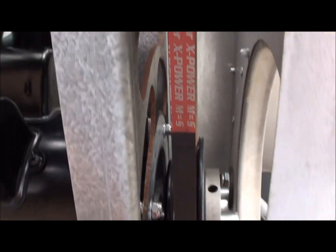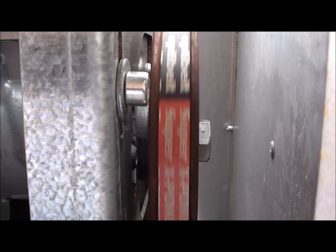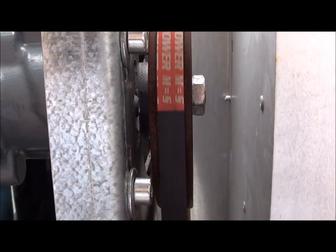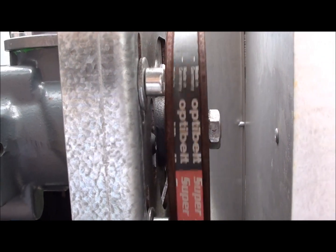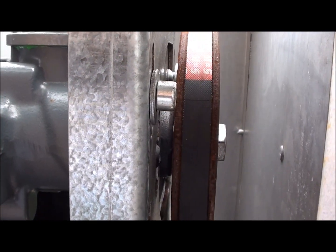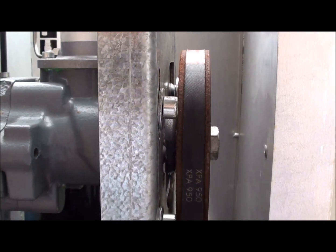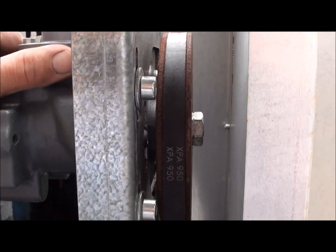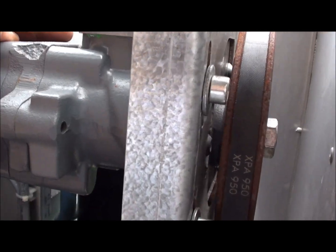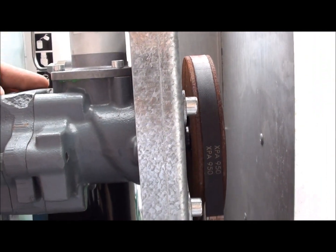For what I want to do — get a baseline on pressure versus amps — I basically want to run this at about 125 pounds max. I have to check the bar pressure, but that's my goal: to eke out a little more flow and less pressure.